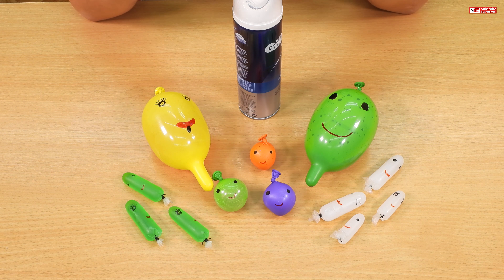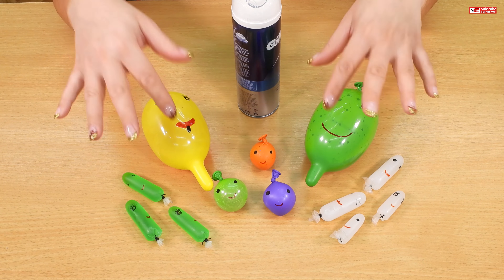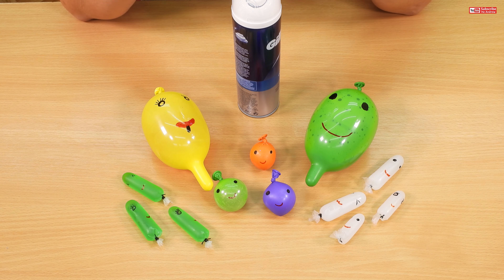Hi, it's slime time! Today I'm going to make slime with funny balloons and shaving foam. So let's start.